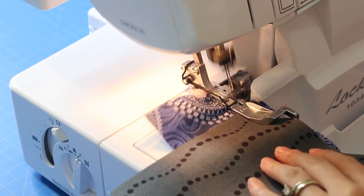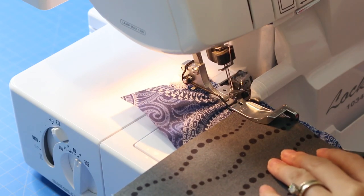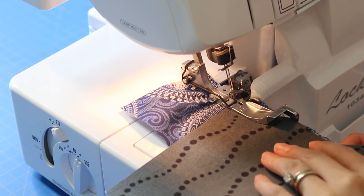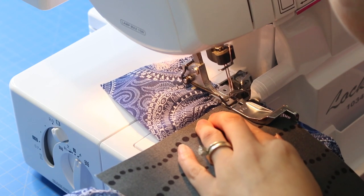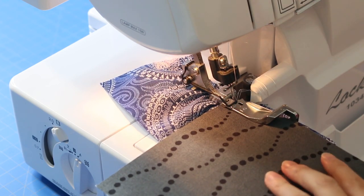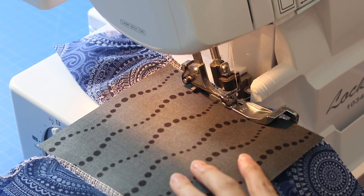Remember that the fabric on the bottom is the layer that will be gathered; the fabric on the top will not be. And that's pretty much it. One tip though: when you're feeding the fabric through, don't hold the fabric back — let it feed freely and it will gather nicely.